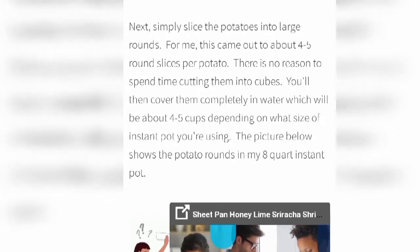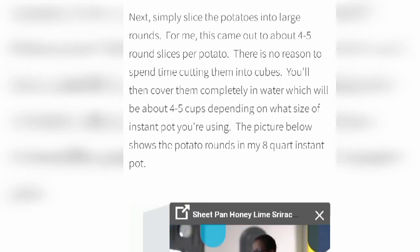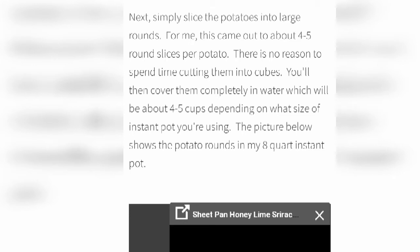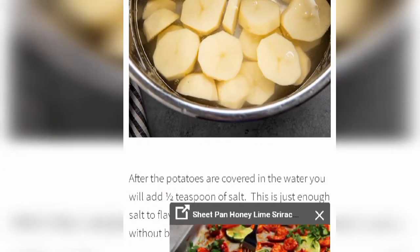Now I am going to share the recipe steps. The introduction part shows how many cups and potatoes you have to take. Simply slice the potatoes into large rounds — for me this came out about four to five round slices per potato. There is no reason to spend time cutting them into cubes. You will then cover them completely in water, about four to five cups depending on the size of the Instant Pot you are using.